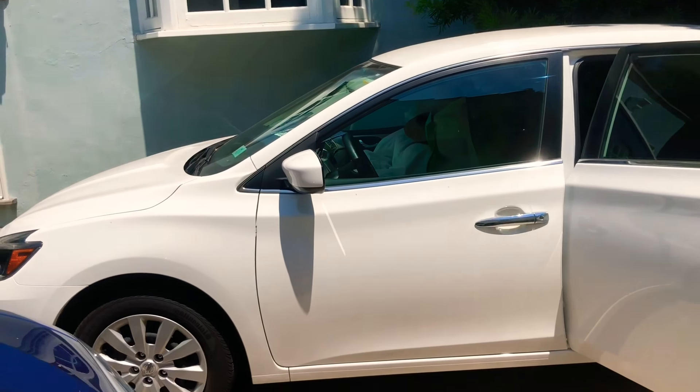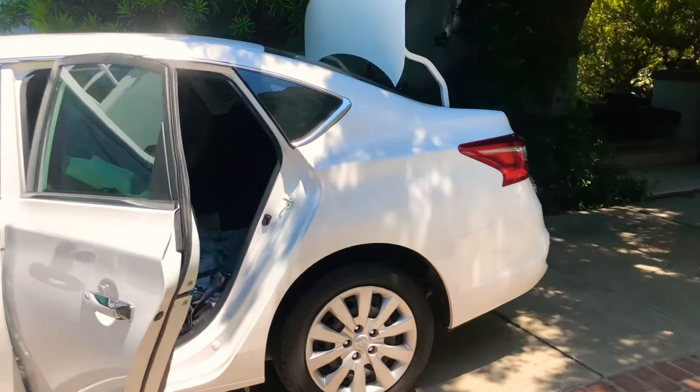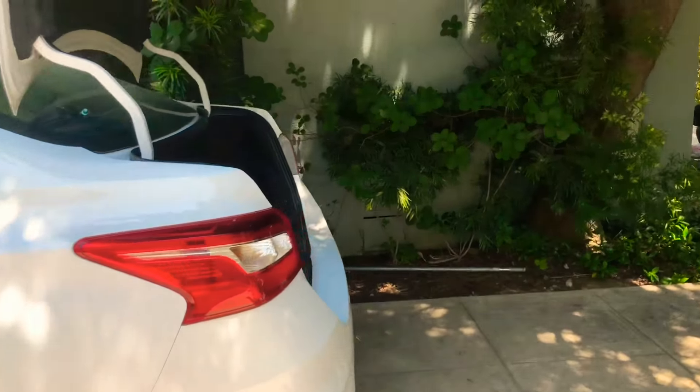Okay, July 4th, 2018. Converting a Sentra into a little house on wheels.